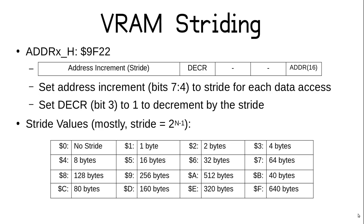If bit 3 is set, the address is decremented by the stride value; otherwise it is incremented. The stride value is only an identifier — the actual number of bytes advanced is shown in a table. For most values, the stride size is 2 to the power of the value minus 1, so a stride value of 1 advances 1 byte, 2 advances 2 bytes, 3 advances 4 bytes, and so on. Hex A is decimal 10, giving a stride of 512 bytes, the highest power of 2 that makes sense. Higher stride values are based on screen geometry, starting with 40 at hex B and doubling all the way to 640 at hex F.